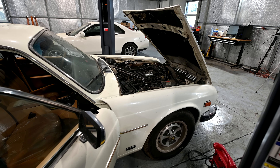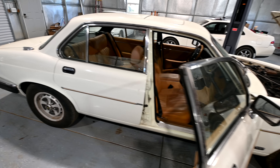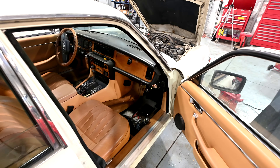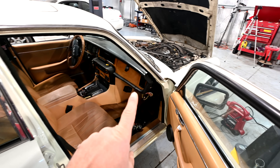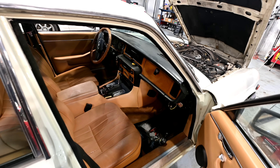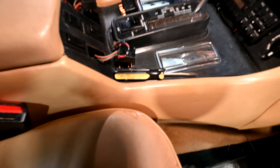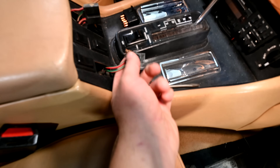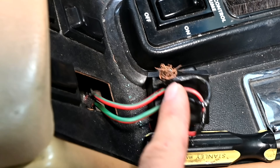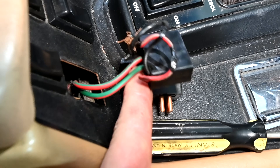For those of you that are not subscribers, in my previous video we did the diagnosis of why the power windows on the right front and right rear of this car don't work. We decided to check for power at the corresponding switch, and when we pulled out the switch for the right front window, we saw these damaged and fried wires, which meant they had shorted out and probably blown our fuse.